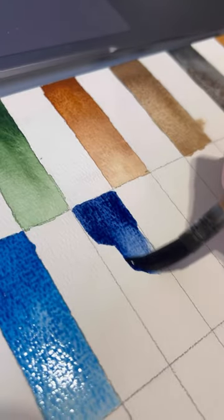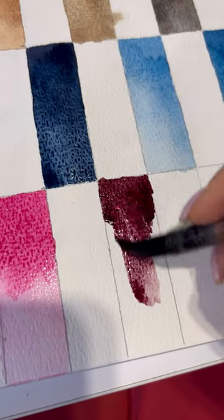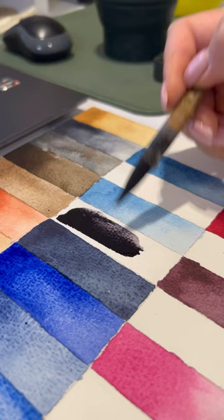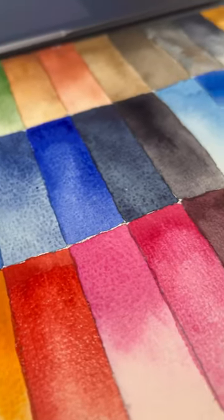It's also beneficial because I can see all my colors in my palette, and maybe I want to switch some because I haven't used them for a long time. It's absolutely amazing.